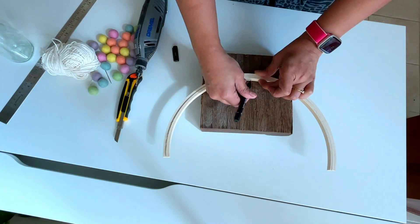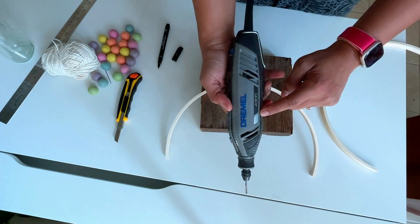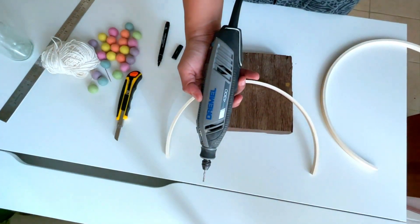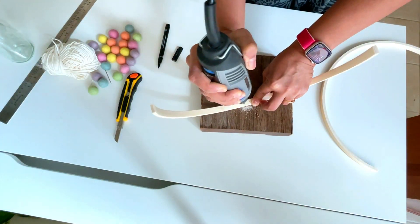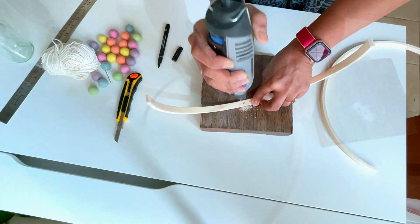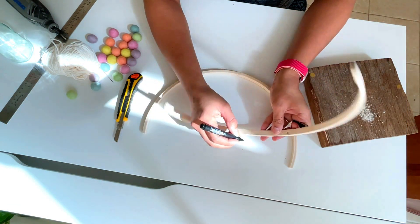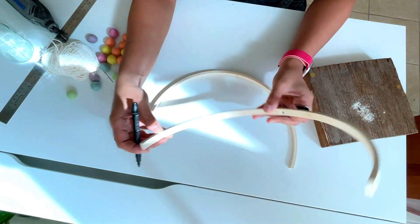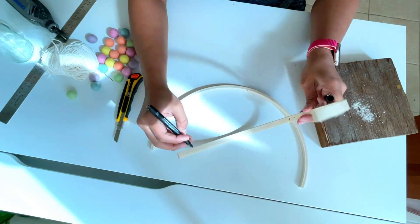Hold the pieces together, find the center, and make a mark to drill the hole. I use the Dremel 4300 — it's a handy power tool for DIY lovers that does all the basic cutting and drilling. Now make two more holes at each side of the arc. Ideally all the holes should be equidistant; I didn't measure, I just eyeballed and marked the points. Now it's time to drill.